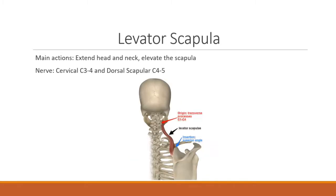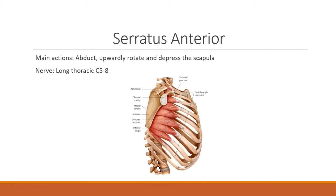The levator scapula is responsible for head and neck extension as well as scapular elevation, innervated by cervical C3 and C4 and dorsal scapular C4 and C5 nerves. The serratus anterior's main actions include abduction, upward rotation, and depression of the scapula, innervated by the long thoracic nerve C5 through C8.